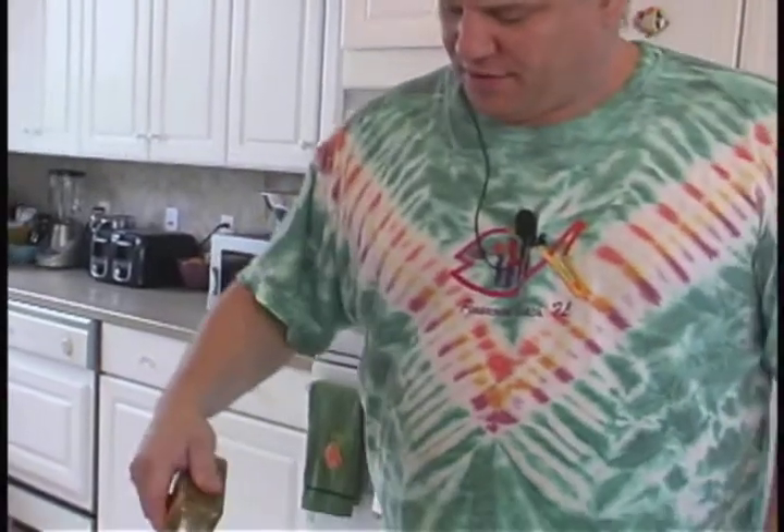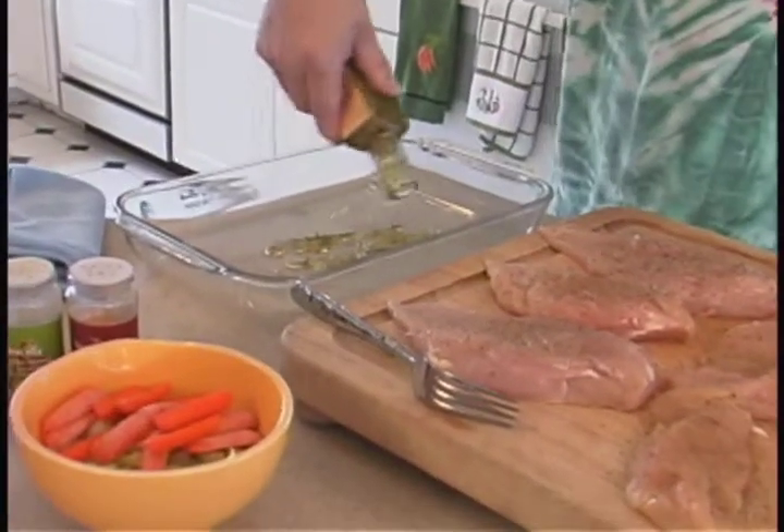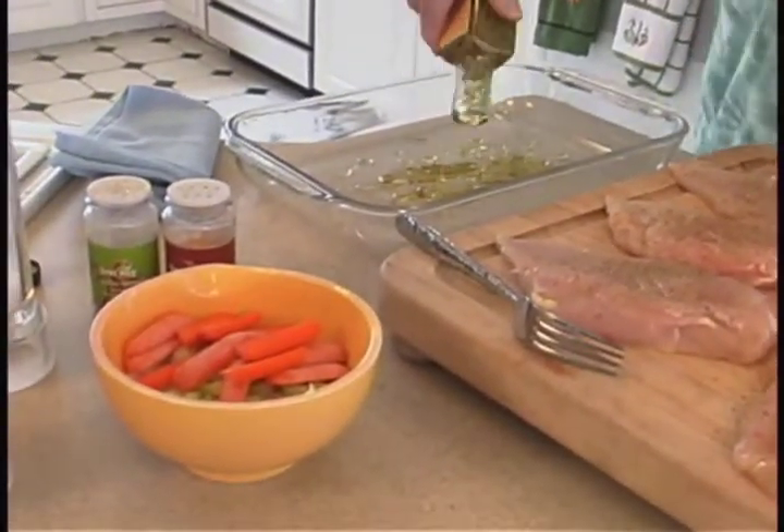We're going to make a quick snack today using some boneless skinless chicken breasts, trimmed up real nice. We're going to add a little bit of extra virgin olive oil with garlic, rosemary, and habanero flavor — nice and spicy and hot — about a quarter cup into the bottom of the pan.